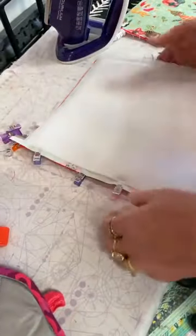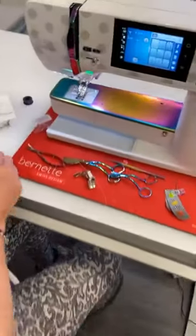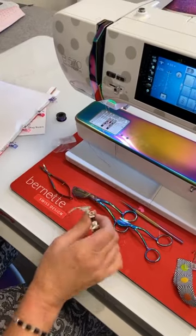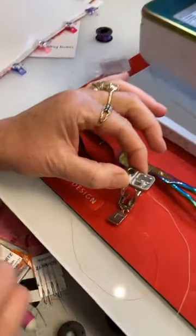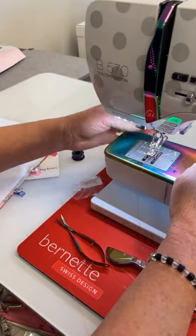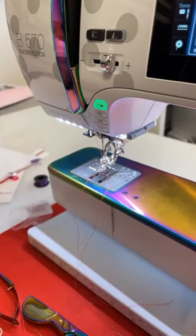It happens all the time — ask me how I know! Now I'm going to come over to the sewing machine. I usually sew with the 97D foot — that's one of my favorites — but I've got to put my zipper foot on. Here's what a zipper foot looks like — that's a Bernina zipper foot. On these 570/770s they have a dual feed with a little clip at the back. The machine asks me to tell it what foot I'm using.